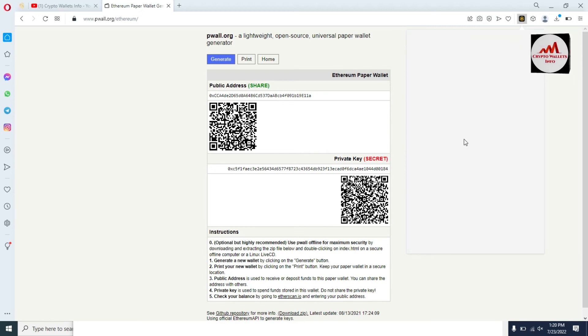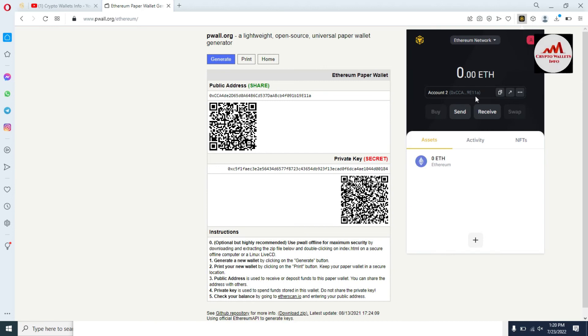Now, as you can see, we have successfully imported the account with the private key of the Ethereum wallet. I click on it, and if I check the wallet address of this account, you can see here the wallet address is the same as on my paper wallet. This means I have successfully imported my Ethereum paper wallet with the private key. If you have already created your paper wallet, just follow the same steps I showed you in this video.